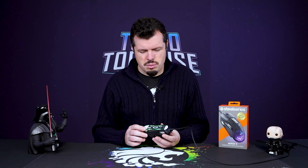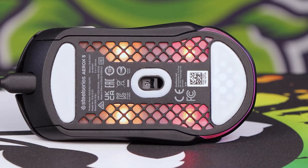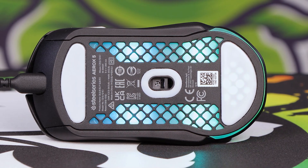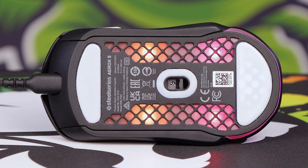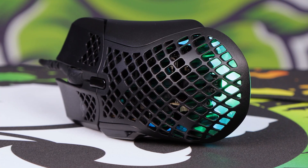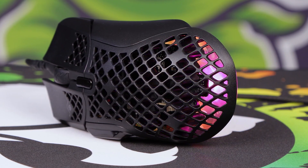I actually really like the RGB on this as well — I think it's been done pretty tastefully around the bottom and around the edge. Diffusion is okay, it's not anything to write home about — you can quite clearly see where the LEDs are — but if you're looking at it from the back it does look quite nice. They've also made sure to coat the PCBs inside, so if you are worried about dust and water ingress it should be perfectly fine.